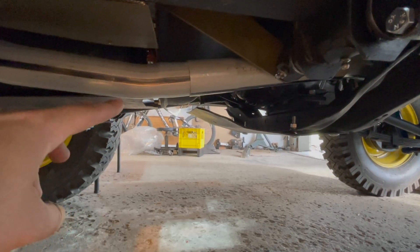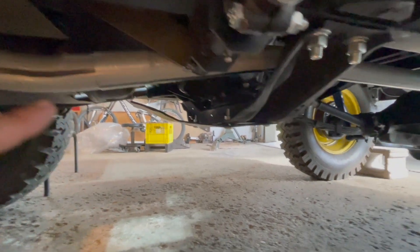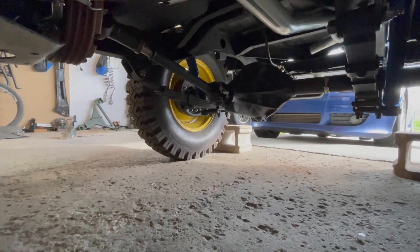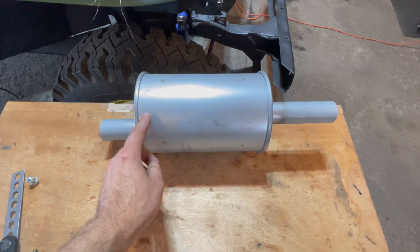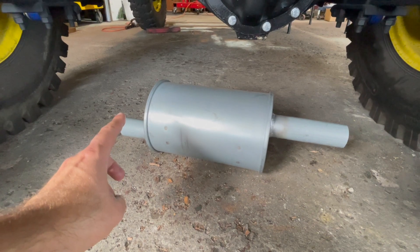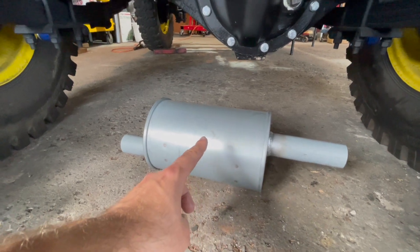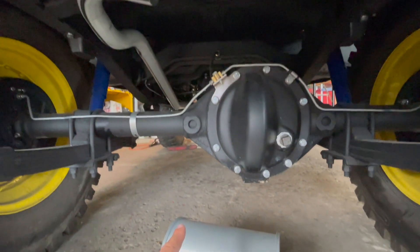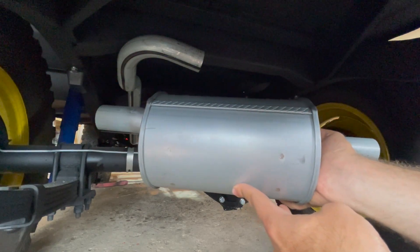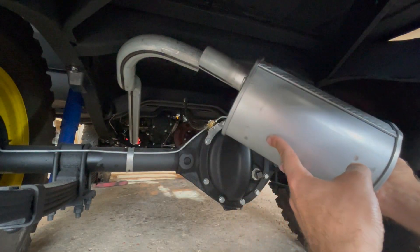Now the exhaust manifold pipe and the tail pipe are joined together and we can move on to the rear where the muffler and the rear end tail pipe will be attached. Align your muffler with the small pipe on your left and the longer pipe on your right, and now install the muffler onto your exhaust tail pipe — just slide it on.